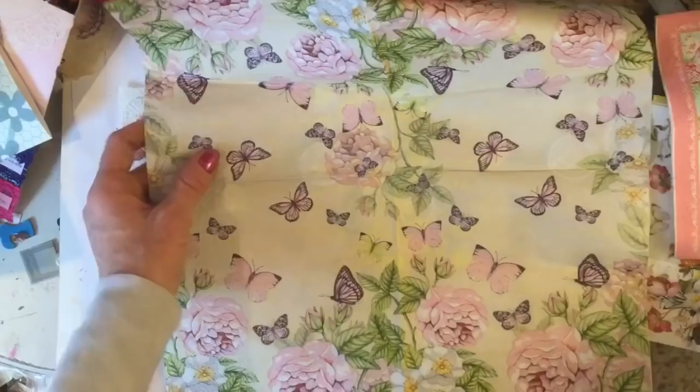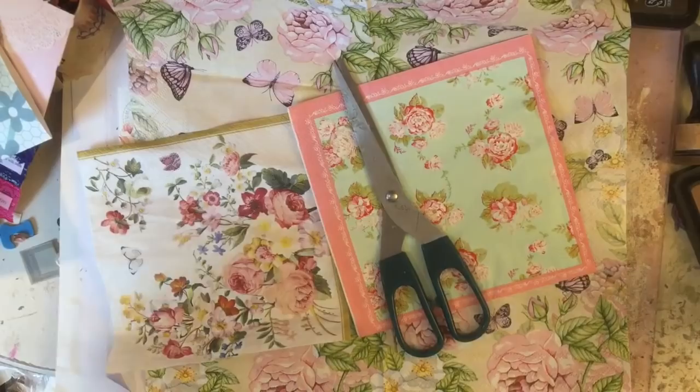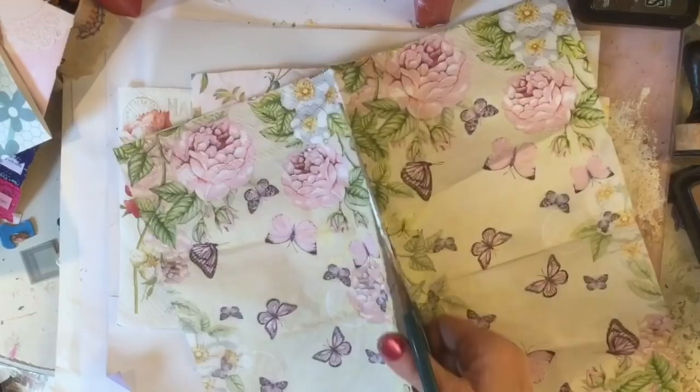I've brought along a few selections of napkins. I've got my Mod Podge, my brush, and of course my tracing paper. The first thing I'm going to do is cut this napkin here just completely in half.